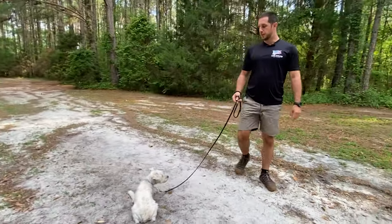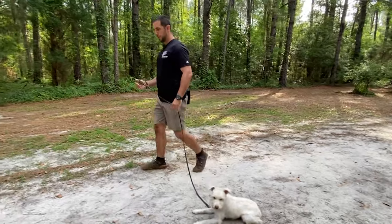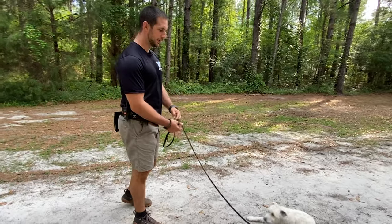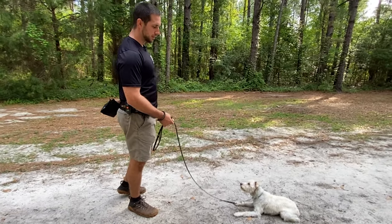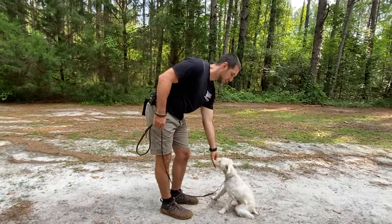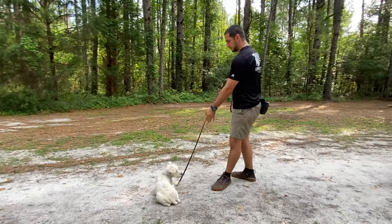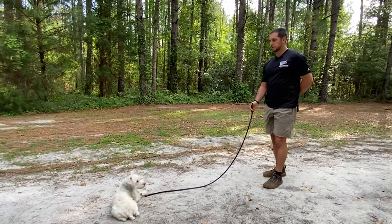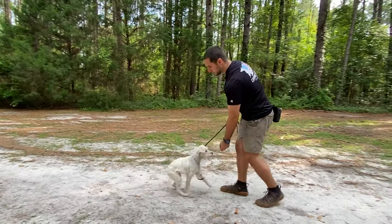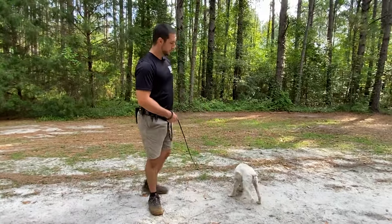That's the down stay. Once we have the sit and down comfortable, we're going to start our come command. When we were working on the sit, we already were working on the foundation for the come. I'll usually do this out of a down stay. I have a food lure, bring him out like that, and reward him — very similar to the sit command luring.